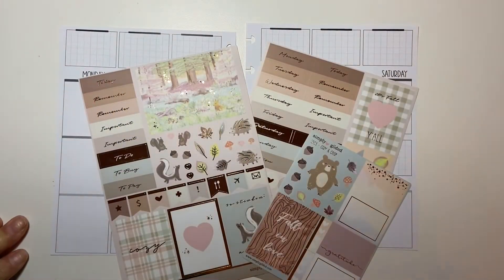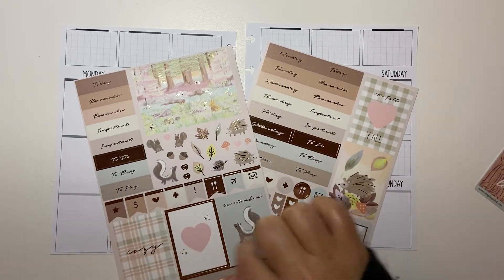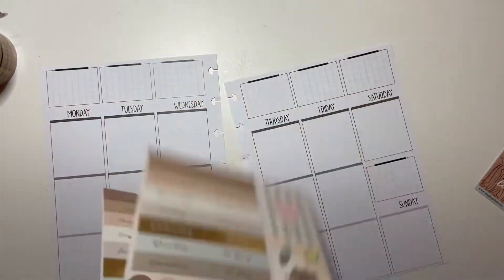Hi guys, welcome to my channel Brandy Plans. Today I'm going to be doing the pre-plan in my Penny Pages inserts for my B6. I'm going to be using this Cozy and Crisp kit from Simply Gilded. It came in one of her boxes — I ordered some of her extra kits when she was having a sale and I absolutely loved it. So we're going to use it and also pull in some Simply Gilded washi as always.